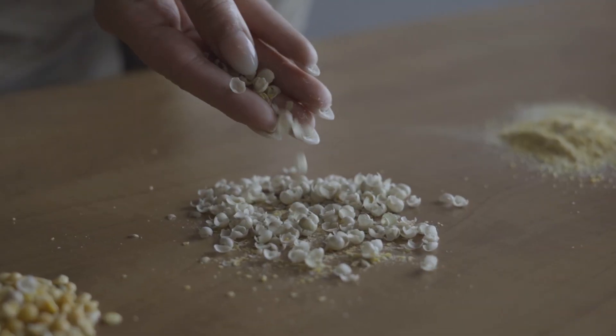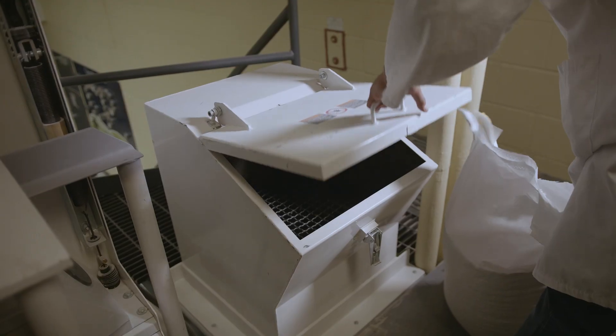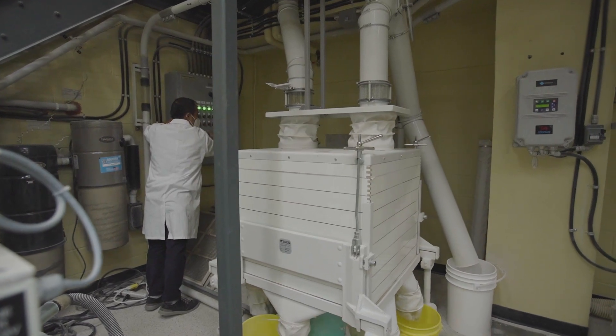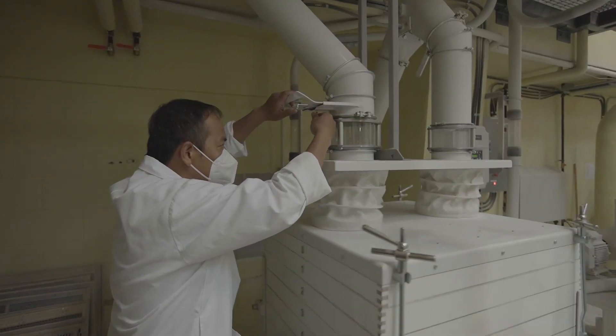Dehulling is the process of removing the outer seed coat or hulls of pulse seeds. It is done using different types of machines which use abrasive force to separate the hulls from the seeds.